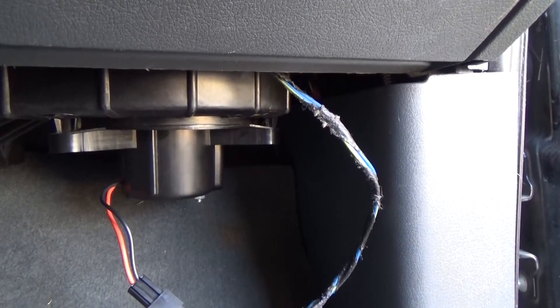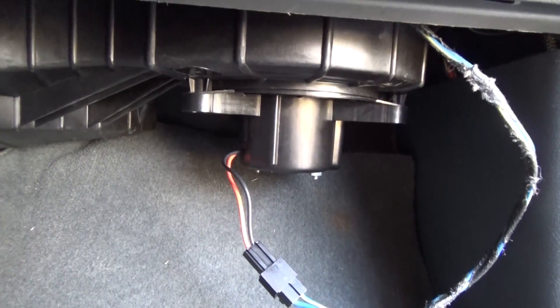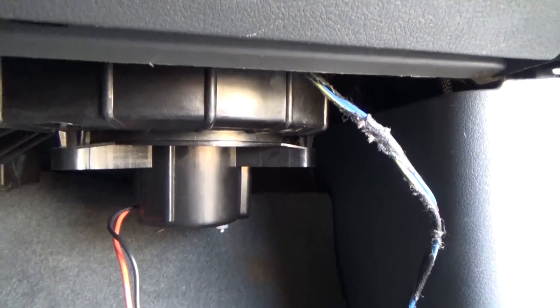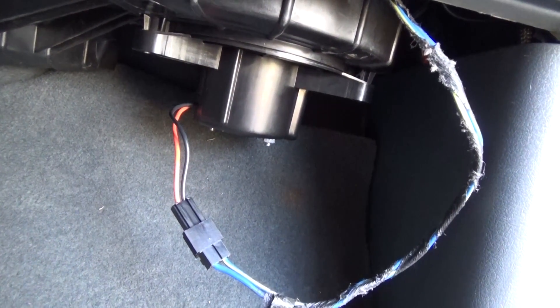Turn the vehicle on just to verify — and it does in fact work. All that's left is to route the cable back up in there and we'll be done.